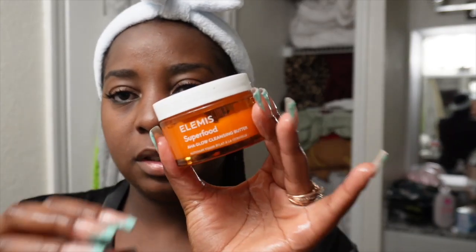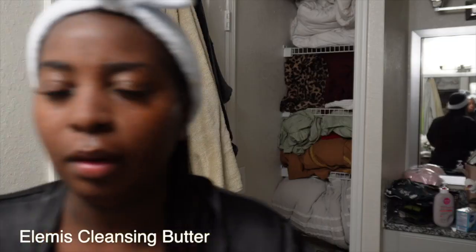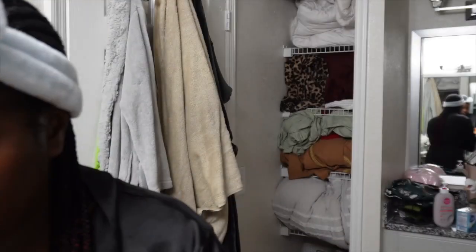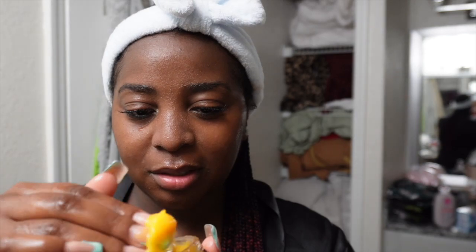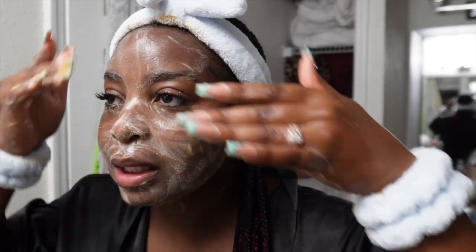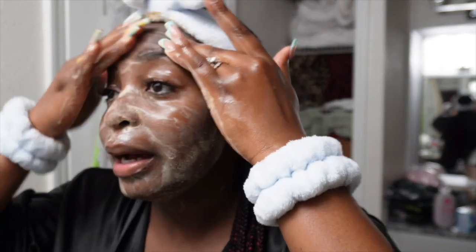I'm going to go in with this Elemis Superfood Cleansing Butter. I'll dampen my face first. This orange stuff is literally a cleansing butter — you put it all over your face and it helps remove the makeup. This is the first cleanse; we're double cleansing, so then we're going to use a daily cleanser after we wipe all this off.